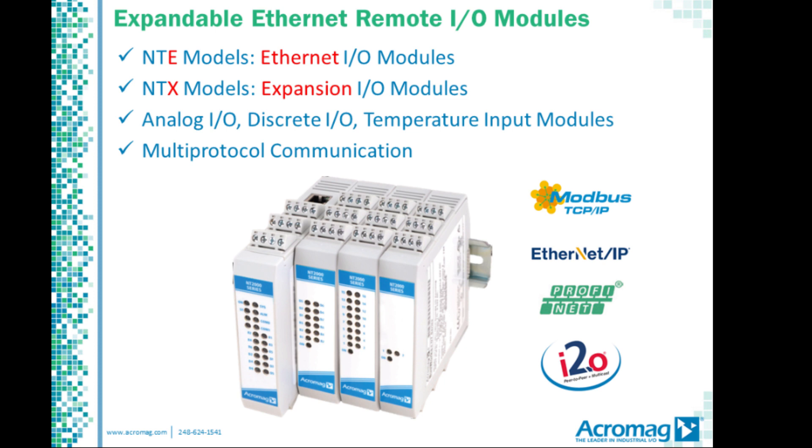There are two model types. NTE models provide the Ethernet interface plus up to 16 I/O channels. NTX expansion models allow you to connect additional I/O channels of any signal type as needed at a reduced cost.